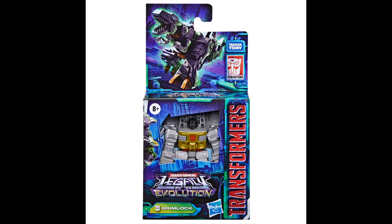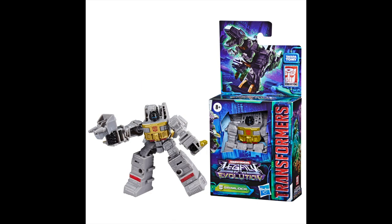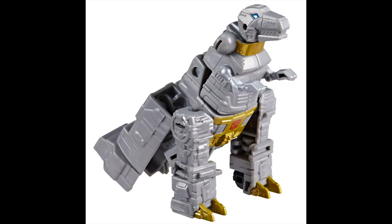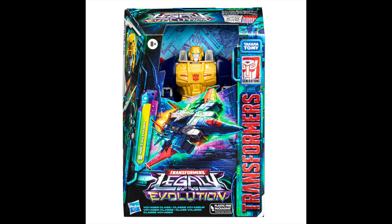Then we have the core class Grimlock. I'm not too big on core class figures — I do have a few of them. When figures are meant to be smaller, I like picking them up small. But look at that Grimlock — his tail looks awful to me, so I'm going to pass on the Grimlock.